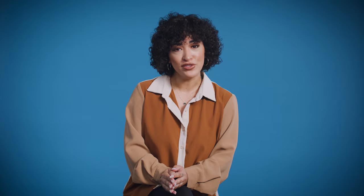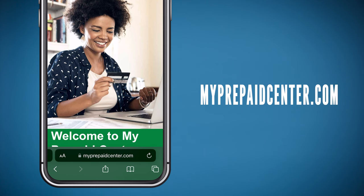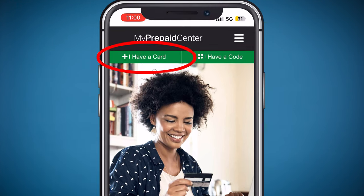You have two options to activate your card. The first is using the QR code on the front of your card, or going to the website myprepaidcenter.com. When you are on the website, click "I have a card."